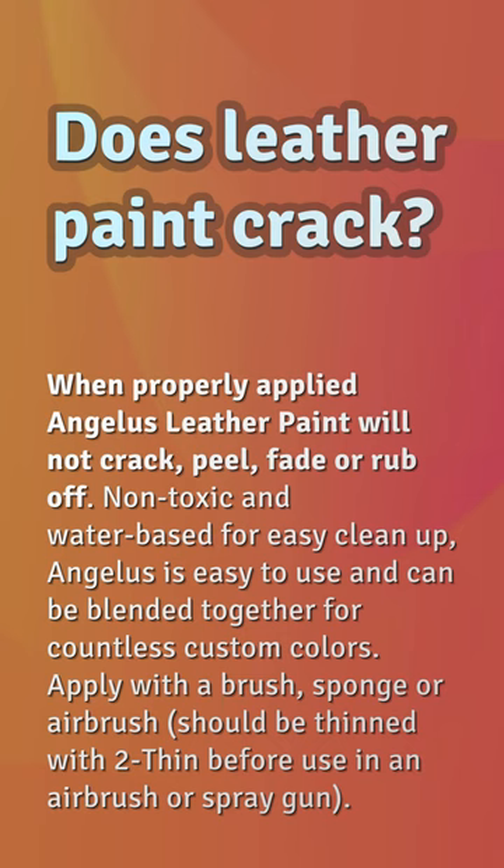Does leather paint crack? When properly applied, Angelus leather paint will not crack, peel, fade, or rub off. Non-toxic and water-based for easy cleanup, Angelus is easy to use and can be blended together for countless custom colors. Apply with a brush, sponge, or airbrush. It should be thinned with Angelus 2-Thin before use in an airbrush or spray gun.